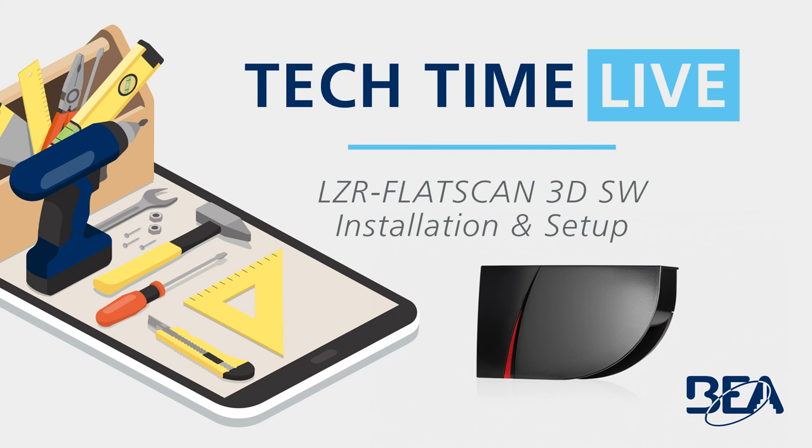Thank you everyone for watching this Tech Time Live. Today we went over the installation and setup of the LZR Flatscan 3DSW sensor. We covered mounting and wiring, launching a teach-in, virtual push buttons, remote settings, and detection fields. For more Tech Time Live videos, visit our YouTube channel at youtube.com/beasensors. Also be sure to visit our website at www.beasensors.com. Thank you for watching and have a great day.